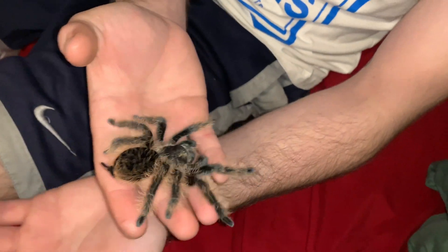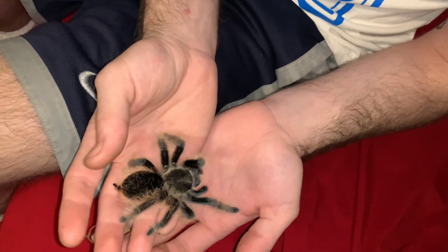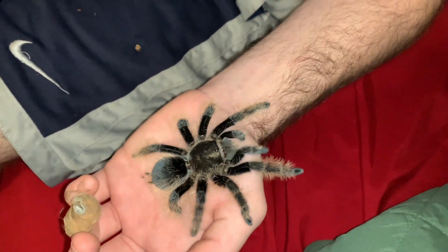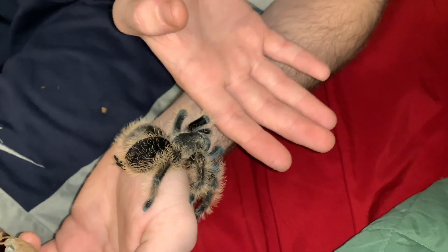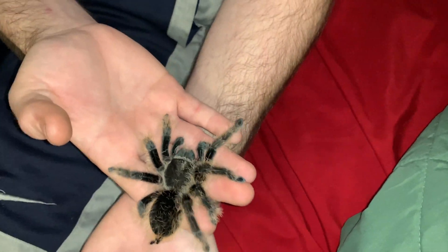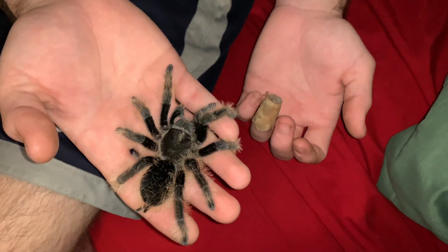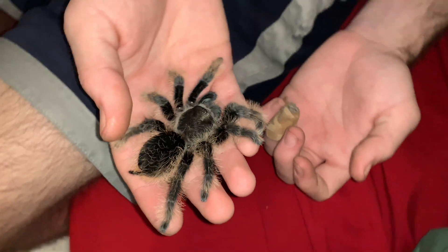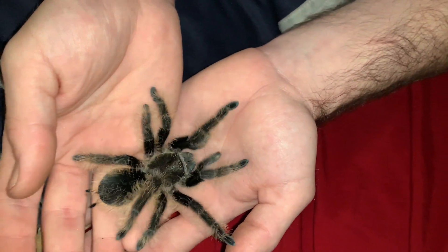I have two females. This one's the regular Nicaraguan form, and I have a Honduran adult mature female. This one's a sub-adult female — she's probably like a molt or two away from being full grown. She's super cool.